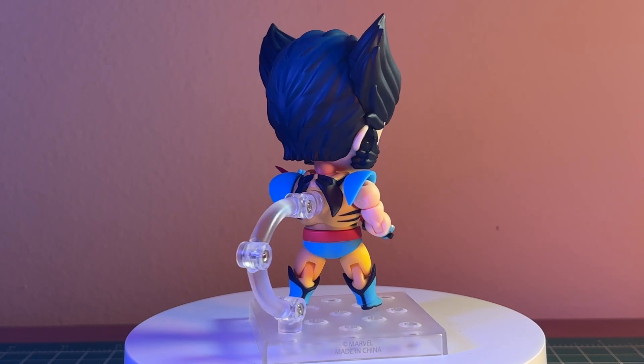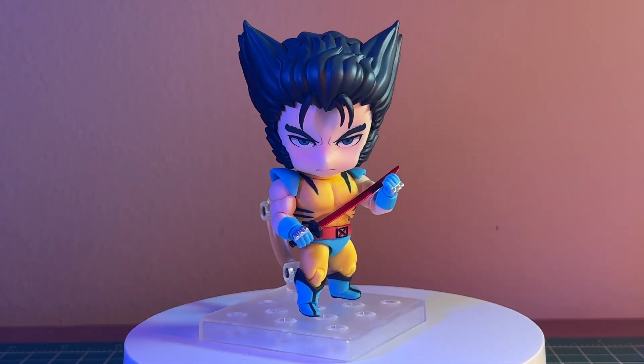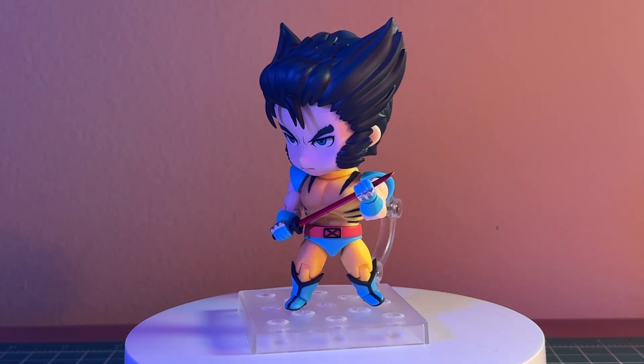With that being said, I really like this Wolverine Nendoroid. I'm happy with what I've purchased. Whether or not you want it is really up to you — I hope this video was able to share a few cool poses and briefly talk about the figure in an interesting way.